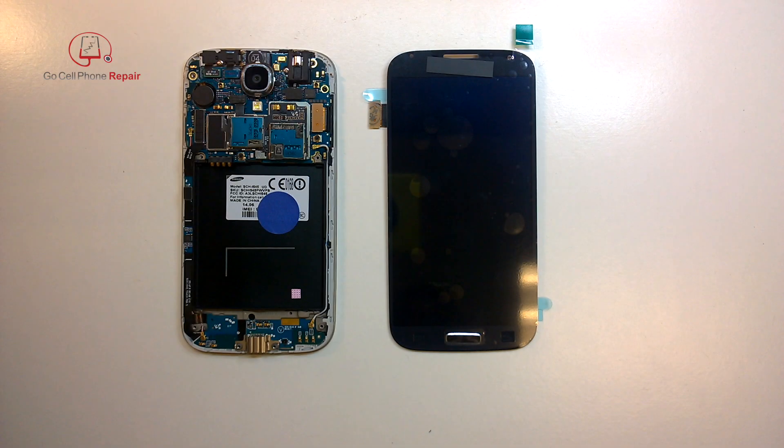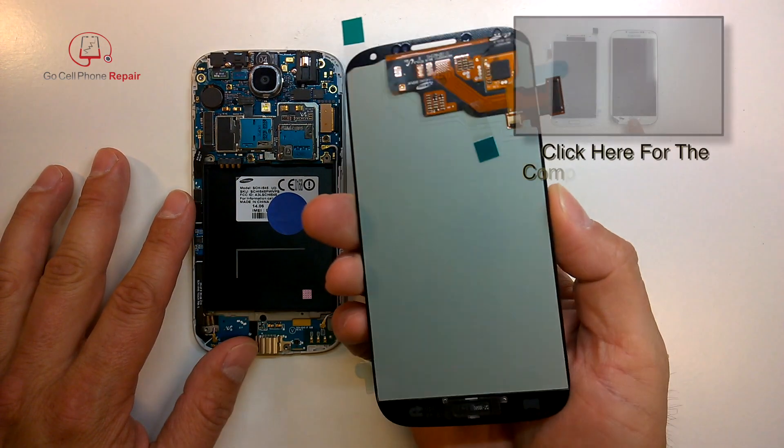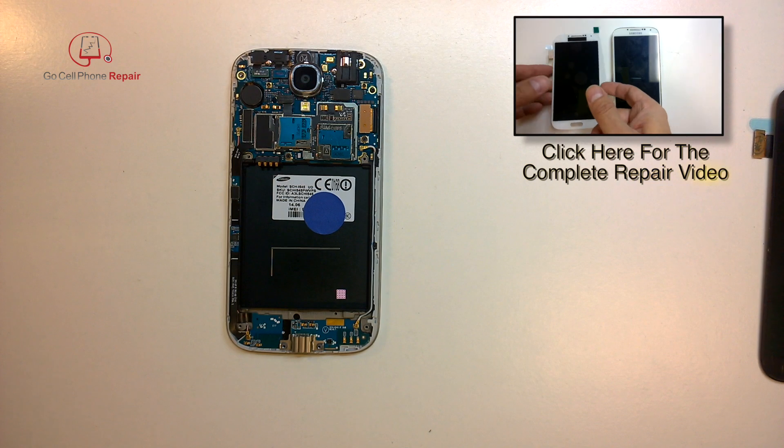This is Mike from GoCellPhoneRepair.com, and this is for anyone who's having trouble installing their Galaxy S4 display assembly. What I'm going to do here first is show you how you can test the screen. If you've got test cables, you can do it that way also. However, if you have test cables, you probably don't need my help.